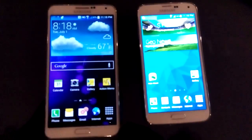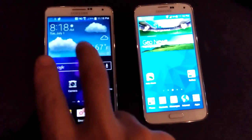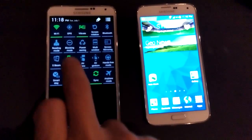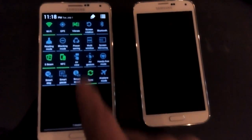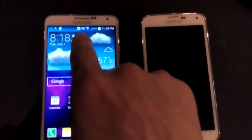First thing we're going to do is enable the S-Beam on the Note 3. Use two fingers to slide down and simply tap on the S-Beam. Once you tap on the S-Beam, the NFC is automatically going to come on as well, and now you can see up here that letter N — that is on.